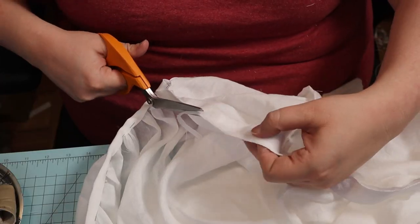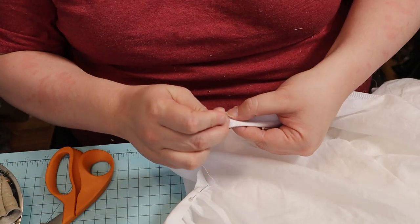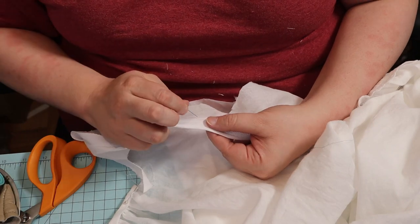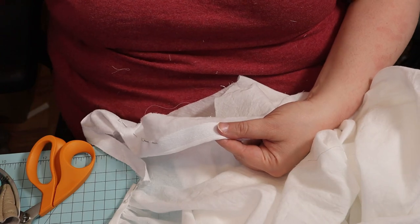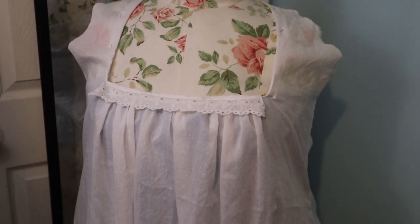To finish the neckline on the shoulders, I used white twill tape. I sewed it right sides together and then turned it to the inside, pinning it in place. I did a small rolled hem on the armscye by hand, and I turned the bottom edge up half an inch twice to hem the chemise. This was all done on the couch watching TV, so no footage of that.